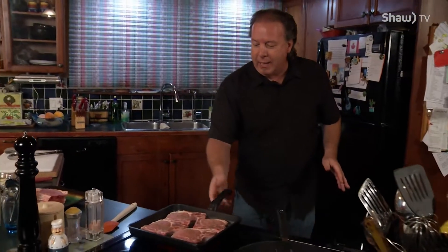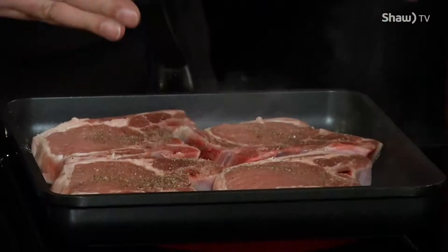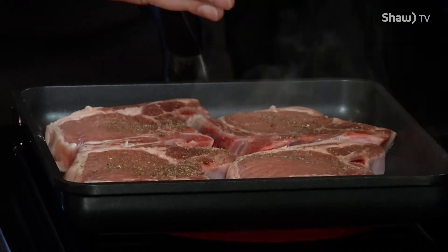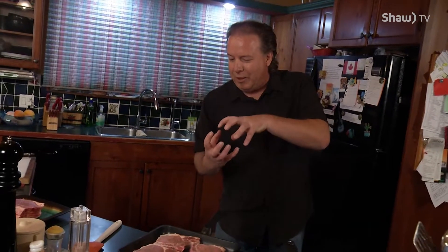We want to get a nice browning on the other side of this. We're not going to cook it all the way through because we're going to flip it over, get another browning on the other side, and then we're going to put it in the oven. What we want to do is seal all the juices in to that pork chop, because it's easy to dry out a pork chop if you overcook it. So you get it nicely browned on both sides, seal in the juices, put it in the oven, and let it cook until whatever doneness you want.